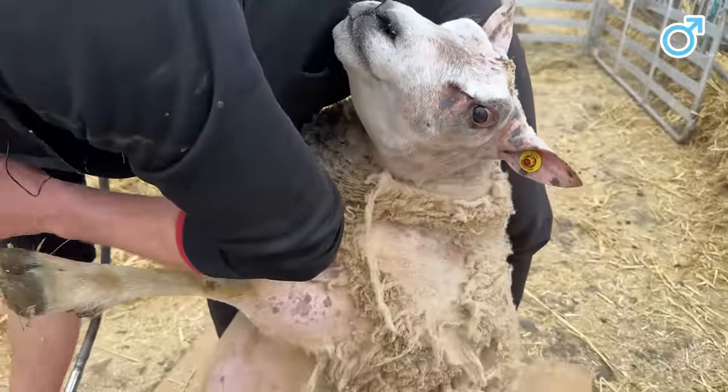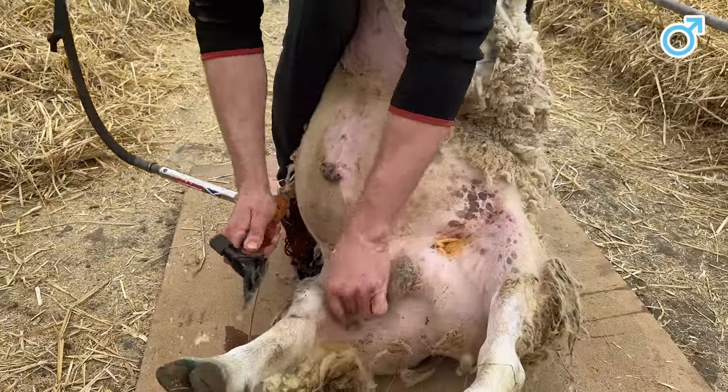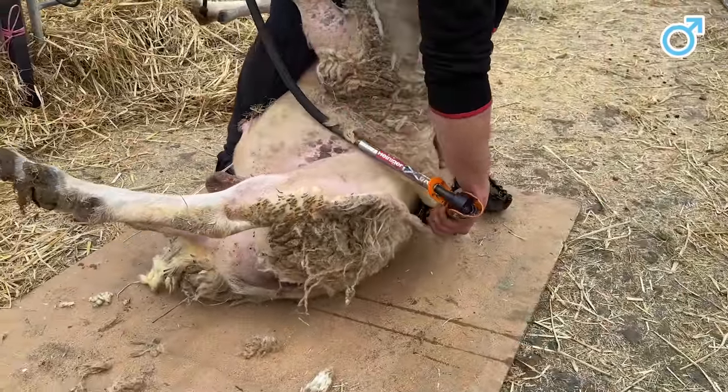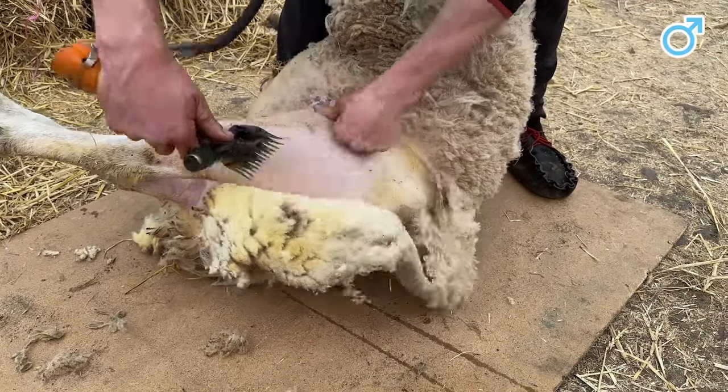At least he's got a bare belly — an easy start. This is what we like. He's a little bit sticky — he's had a good winter.